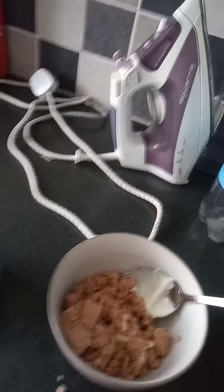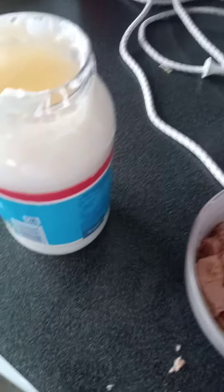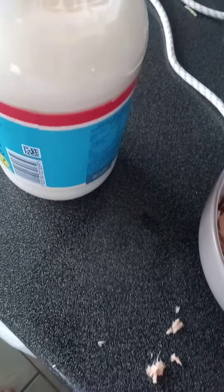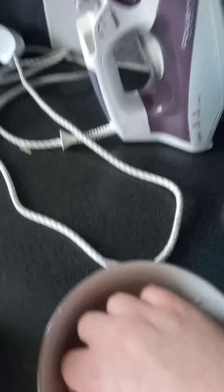Now, once your tuna goes into your bowl with your mayonnaise, you need to stir it up. I could use a fork, you could use a spoon, but my tip is to give it a good old rub. That's it. Nice and easy.